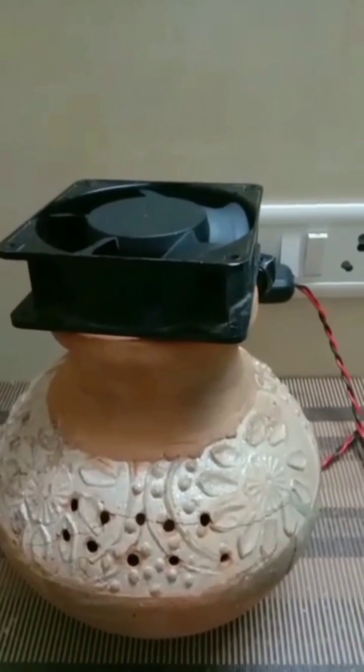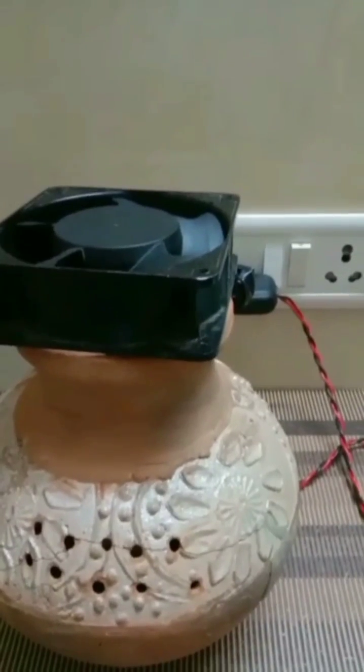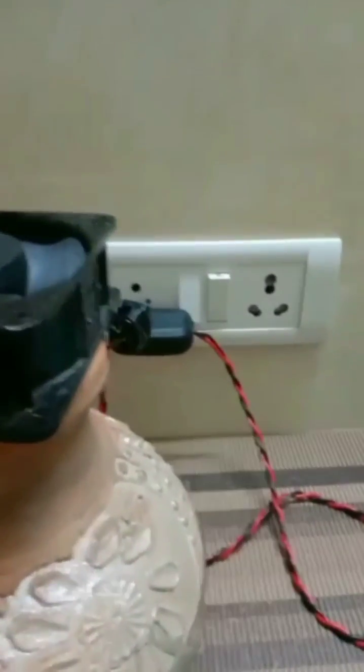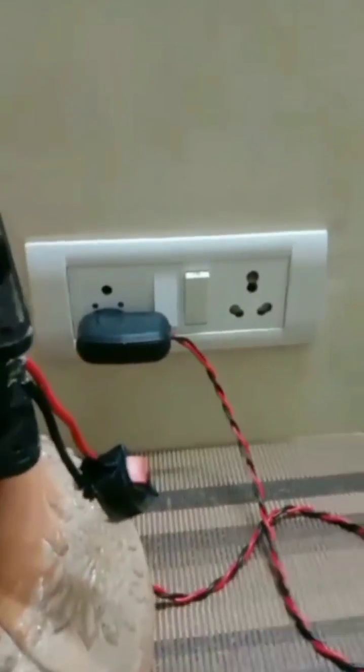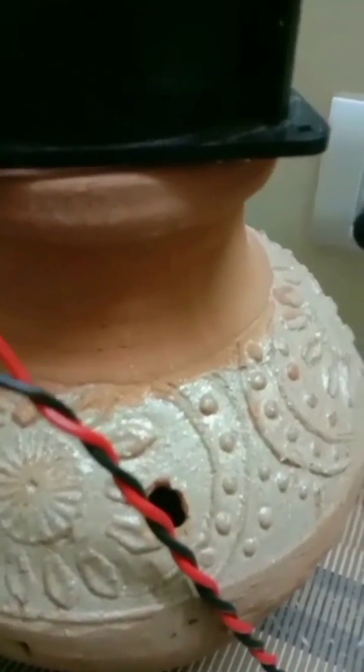As you can see, I have made small holes on one side of the pot through which cool air will come out. On another side, I have made another hole to fill the water in the pot. A simple switch and power supply complete the circuit.